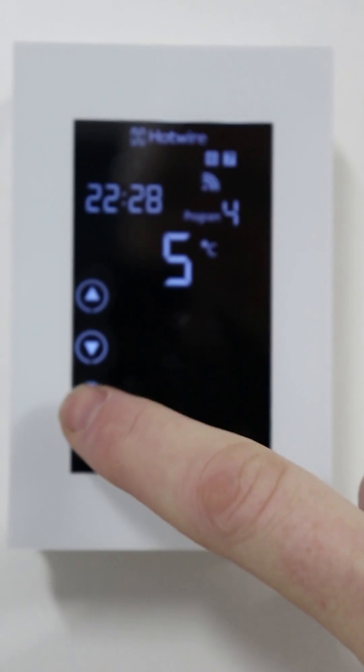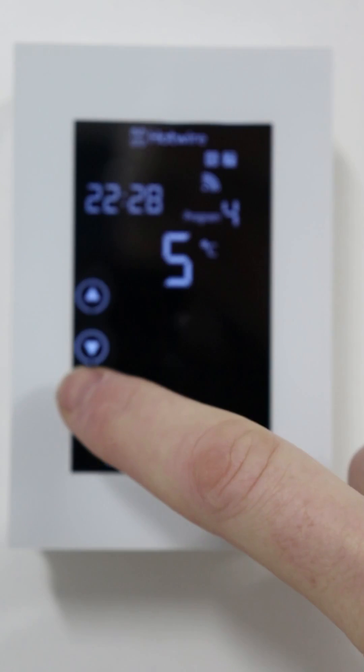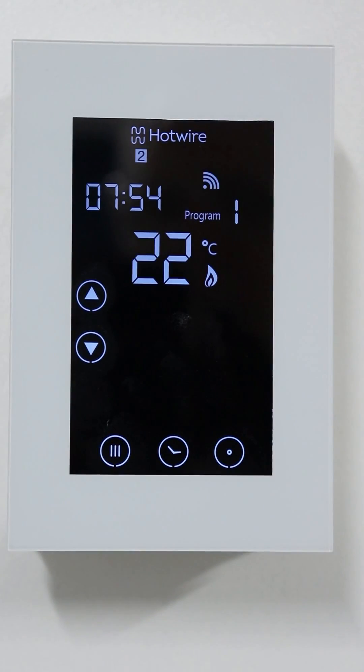When you're finished at the end of the programming of the whole sequence, press the enter button. You've now successfully programmed your thermostat to come on and off at your desired schedule throughout the week.